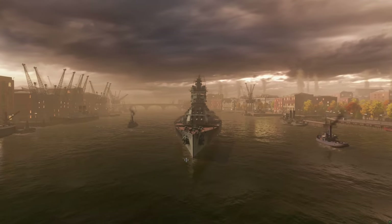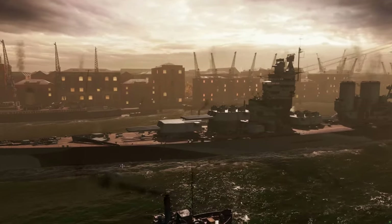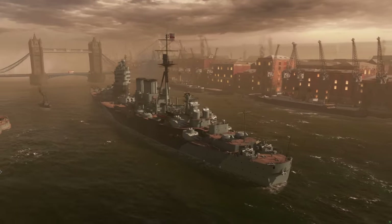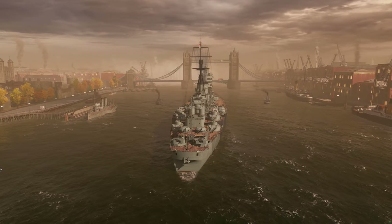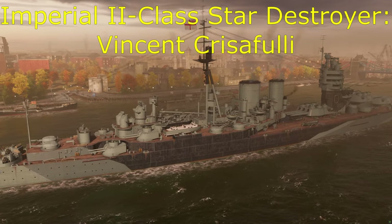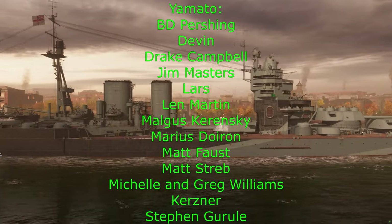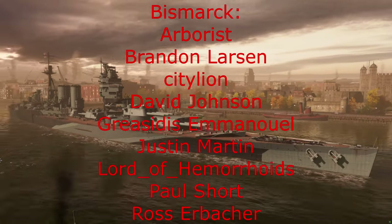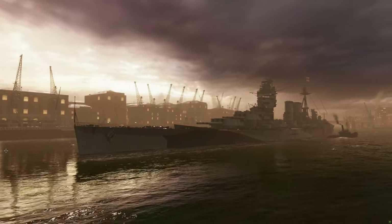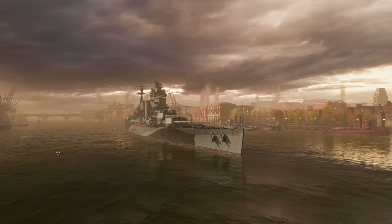Hello good people of YouTube, Mountbatten here, and today we have the new tier 9 British battlecruiser, the Duncan, in port to review for you guys today. Massive shout out to the channel's Patreons that definitely made this review possible. This is a channel not supported by Wargaming — I'm not a CC or supported by them in any way — so the generous donations from these Patreons make these reviews possible. Link down in the description if you wish to join.